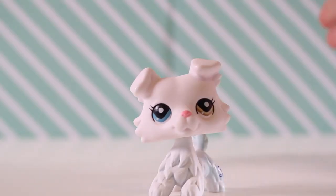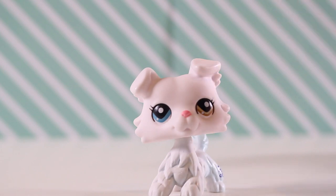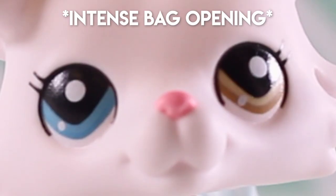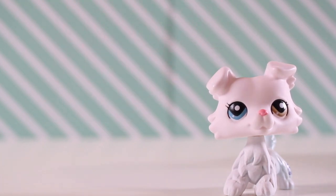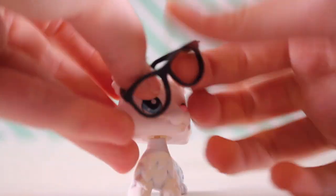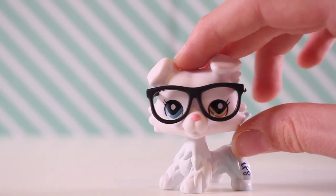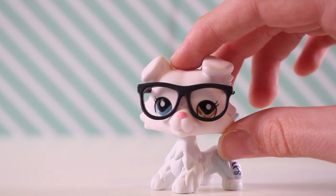I am in love with this LPS. Like I was saying before, I was going to be putting the glasses on. I thought the glasses looked so cool on this LPS. So here we go, putting the glasses on. The glasses really add character to this LPS — I think it looks really cool.